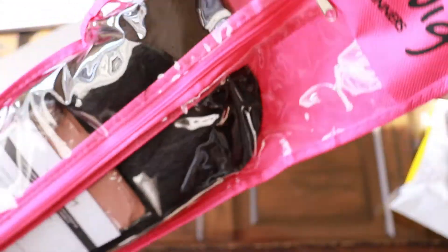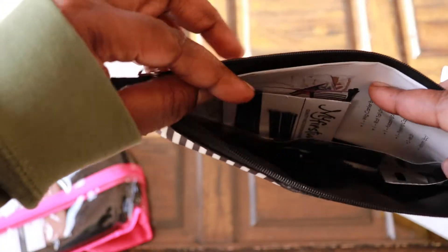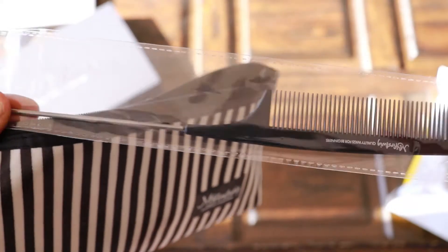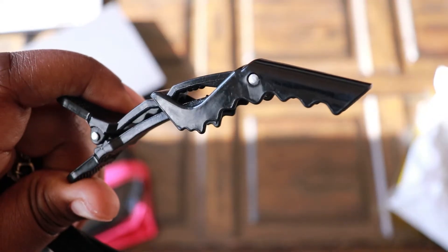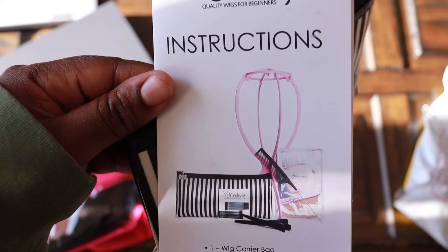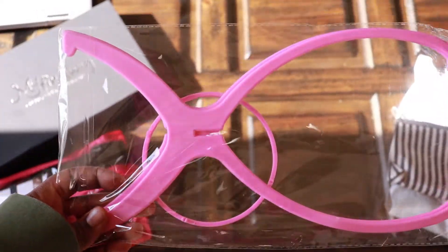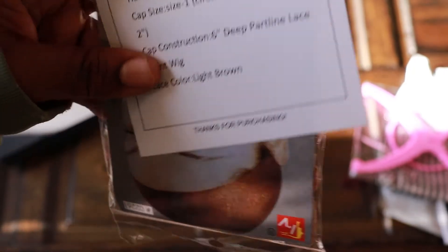This is just the unboxing. It came in this nice pretty bag and also came with this nice little kit. In the kit you get some cool little goodies: I got a comb — this comb is awesome — and it also came with these nice sturdy clips, two of them. I got some bobby pins, instructions, and this little wig stand so you can store your wig on it.